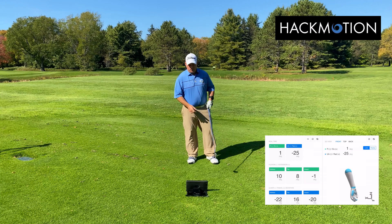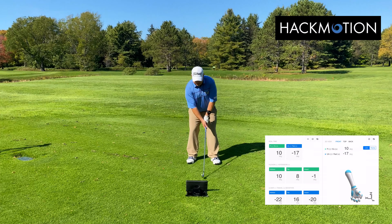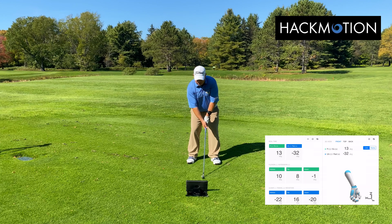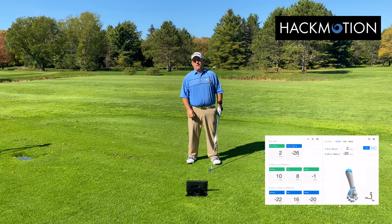So try it. Grab yourself a Hack Motion, get set up like this, and check out whether you're going negative or you're into the positive teens. You'll know where to put your hands every time when you set up.